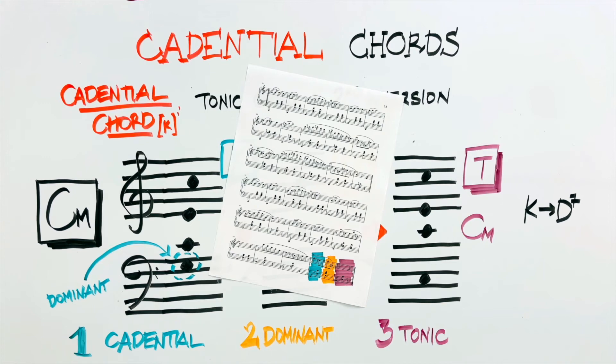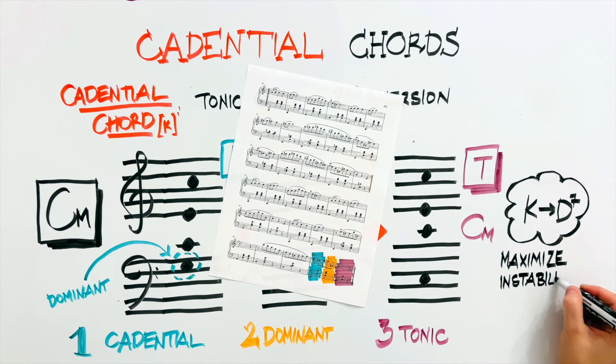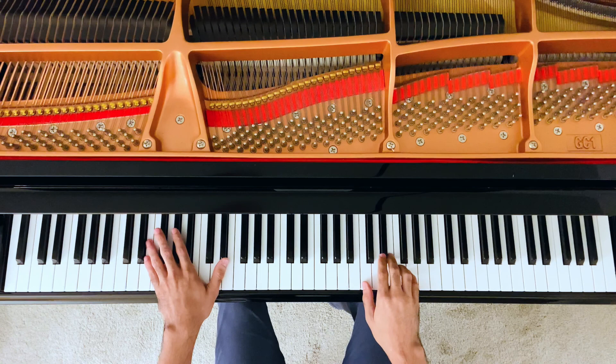And this sequence — cadential, dominant seventh, tonic — is exactly what we see at the end of this phrase. We have the cadential, the A minor with the E in the bass. We have the E7, the dominant, and the A minor, the tonic. This sequence, the cadential chord followed by the dominant seventh, maximizes the instability created by the dominant chord, because now we have two chords next to each other with the dominant note in the bass. This gives the cadence a lot of weight, making it the strongest and most defining type of cadence in classical harmony.